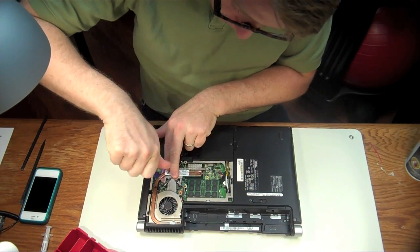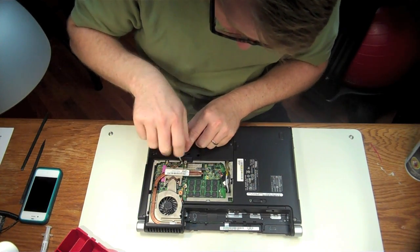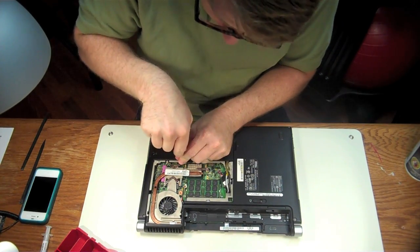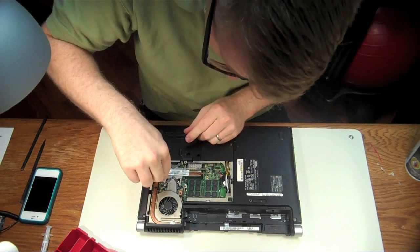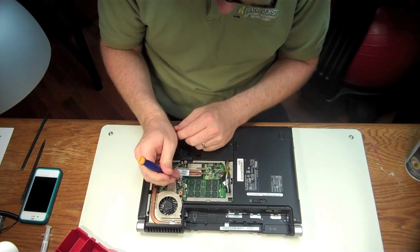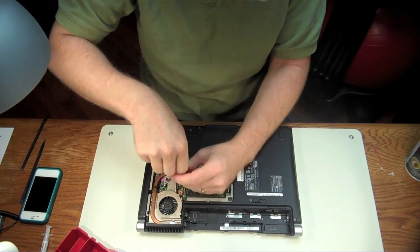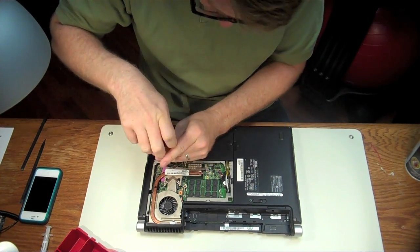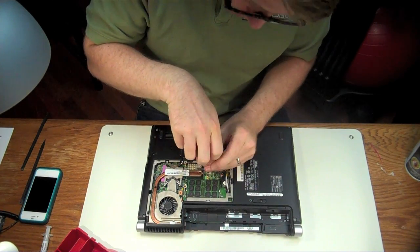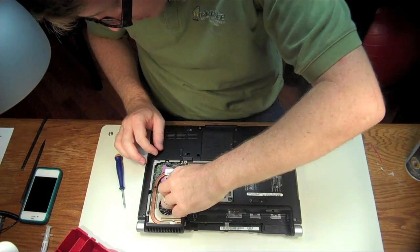We're going to screw these screws back down in an X pattern. So I start here and go to the next one across the chip. If you get confused as to which ones to screw down first, most chipsets — including this one — are numbered one, two, three, and four. So just go in that pattern. Here's four, and this last screw is for the GPU. Seat that down. And don't ever forget to plug your fan back in.